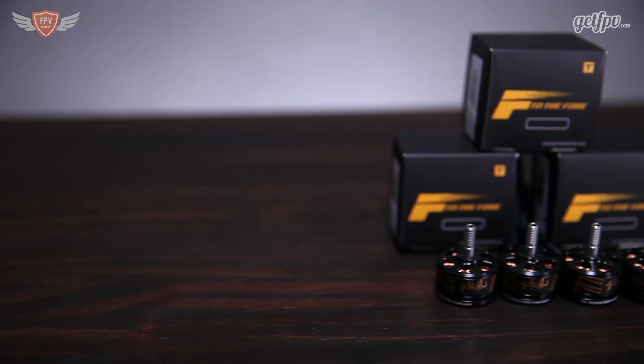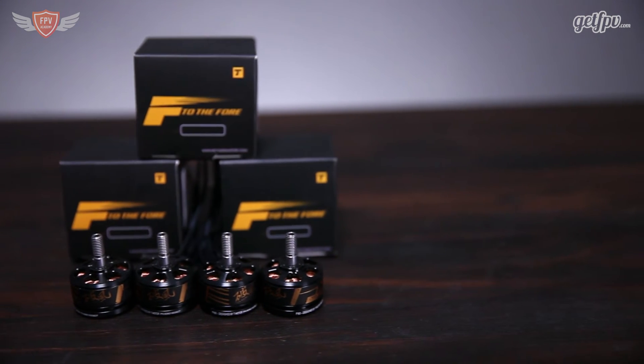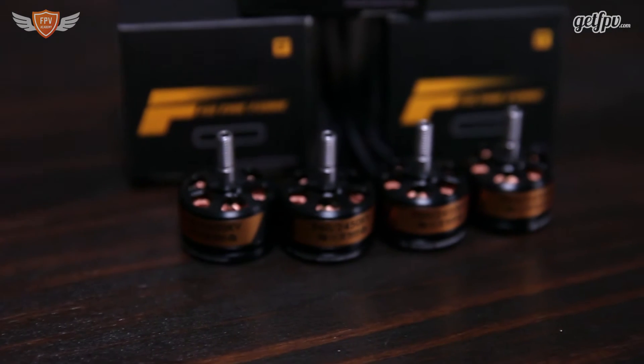The T-Motor F60s are 2207 motors. This is one of the very few motors that does have a seven millimeter stator, which makes it stand out quite a lot more from the rest of the motors on the market.